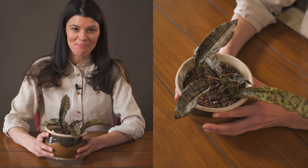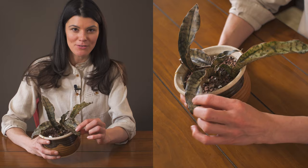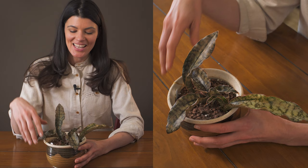This plant is called Dracaena pethera, but you might recognize it formerly as Sansevieria kirchii variation pulchra copper tone. It's got this kind of coppery brown look to it, and it was recently reclassified into the Dracaena genus, which is quite funny because it had a very long Sansevieria name beforehand.